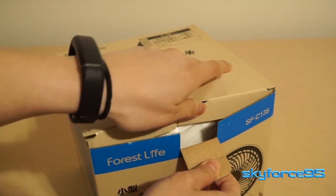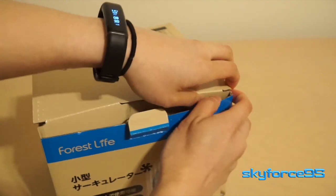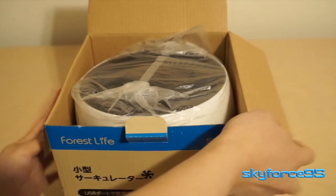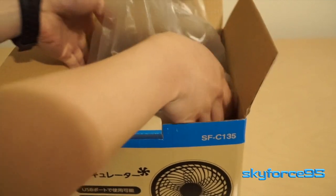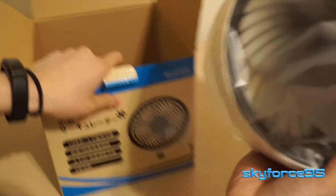It's 6 inches in diameter — that's talking about the fan cage — so this box is of course a little bit bigger as well. If you haven't noticed already, the branding seems to be a little bit off. I'm assuming this is a rebranded unit, but it's the quality that really matters, right?